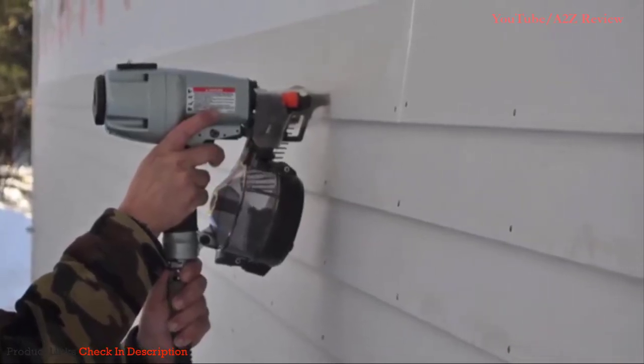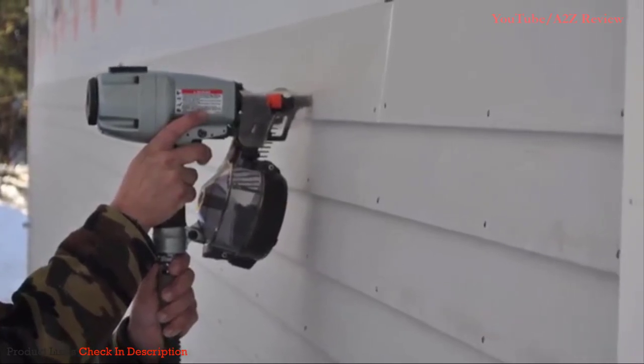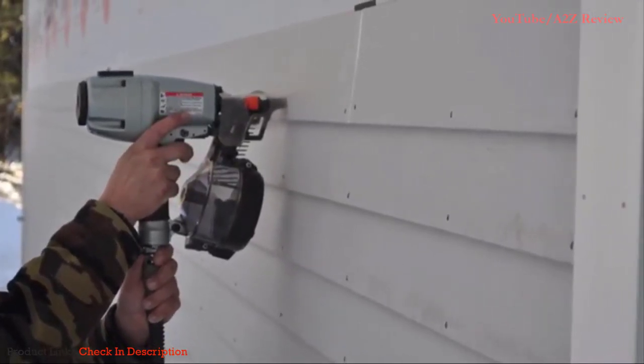This coil siding nailer is the ideal pneumatic tool for siding work, furring strips, fencing applications, decking, and sheathing.